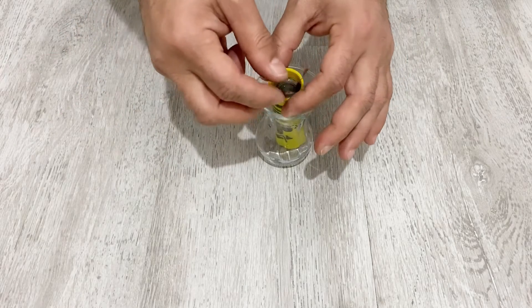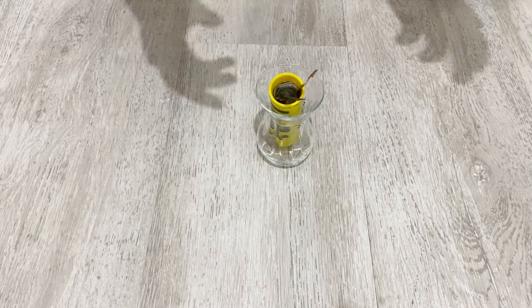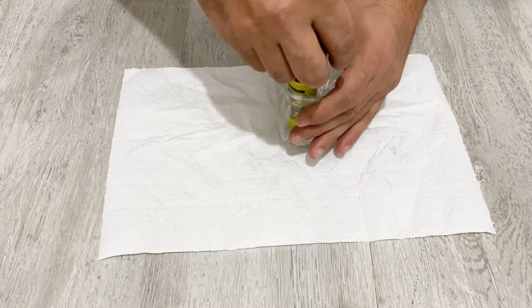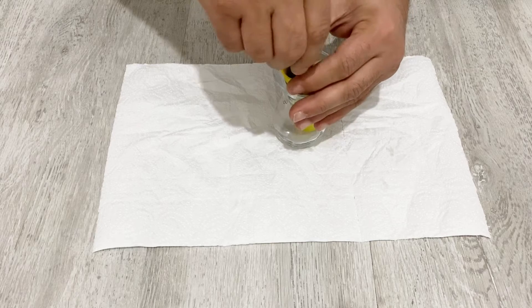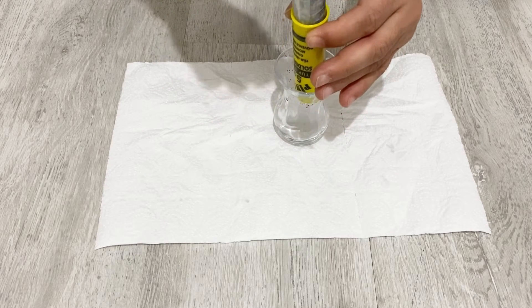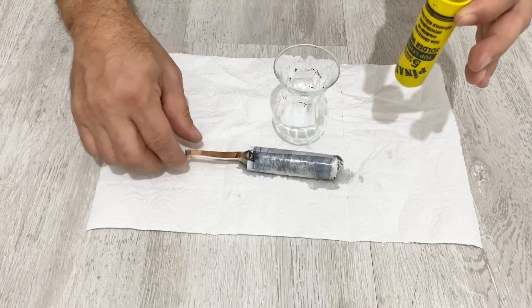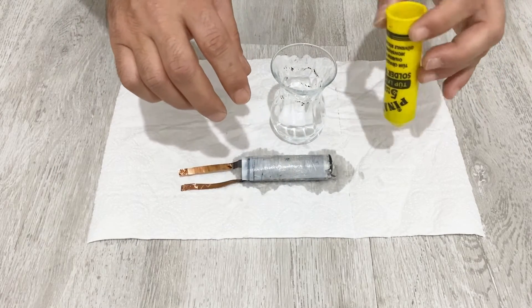Now I will pull out the super capacitor from the plastic tube and show you the inside, and after that I will tell you how you can make your own super capacitor. As you can see, it's still wet — it's sitting in electrolyte. Now first of all, let me tell you which electrolyte I used for my super capacitor.